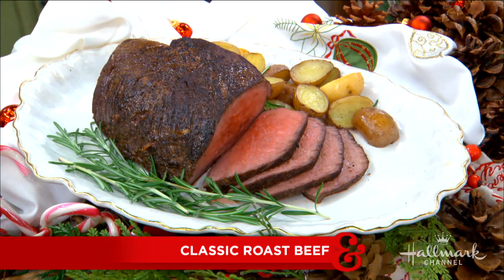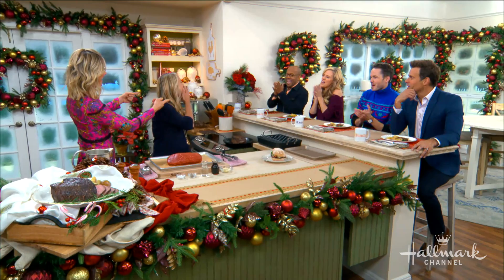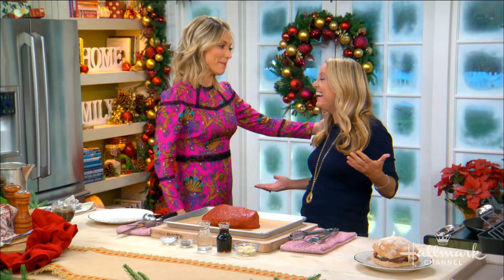Welcome back, everyone. Here to make her delicious classic roast beef, perfect for any holiday celebration. Please welcome back New York Times best-selling cookbook author and our very good friend Melissa D'Arabian. We have a new guest that you've never cooked for before — Paul Campbell, Hallmark star.